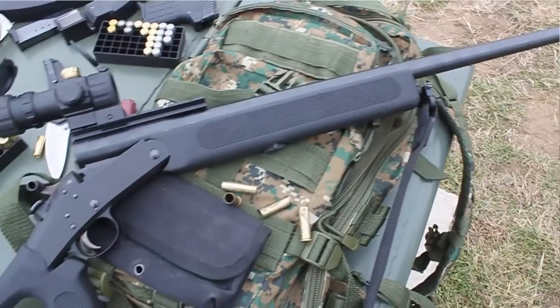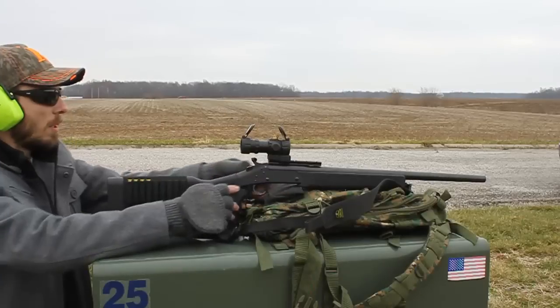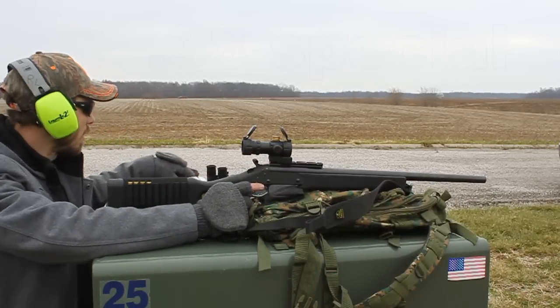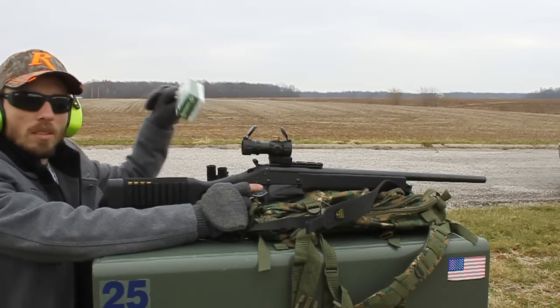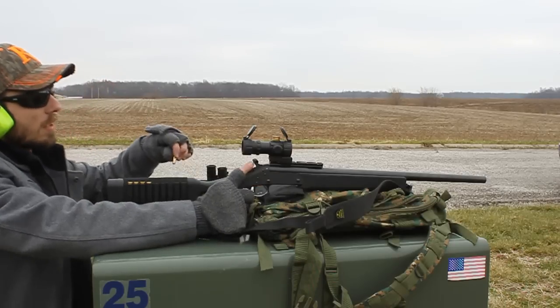Now it's fully decorated in the Choate survivor stock. We'll be taking some shots out there at 50 yards. I am shooting with just some Remington 130 grain, you know, just target loads. So let's see how it goes out there at 50 yards.